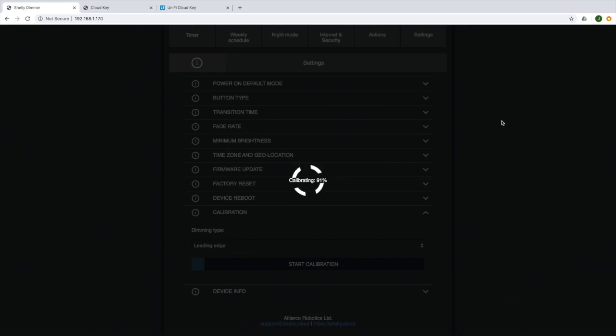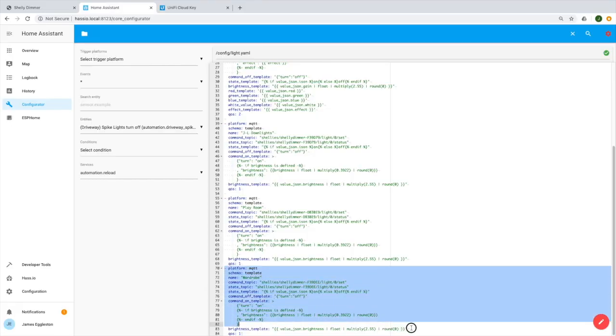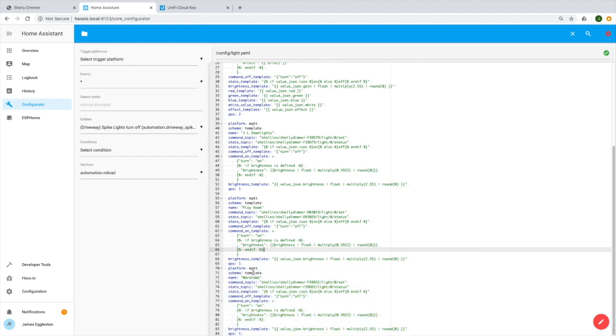I have some more expensive lights in my house with higher CRI, and they seem to be a bit more fickle about which dimming method they use, but they still work fine with the Shelly dimmers. Once we've calibrated our lights and everything is working with the wall switch — up and down working fine — we can now set up our MQTT settings in our Shelly dimmer. Once we've entered our broker — in my case that's the Mosquitto that comes with Home Assistant — we can now set up our light in Home Assistant.